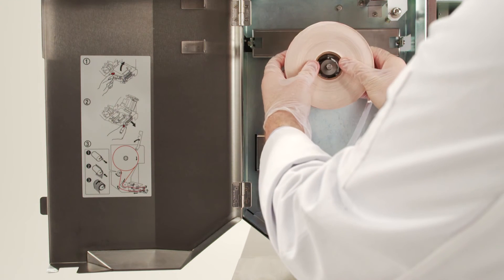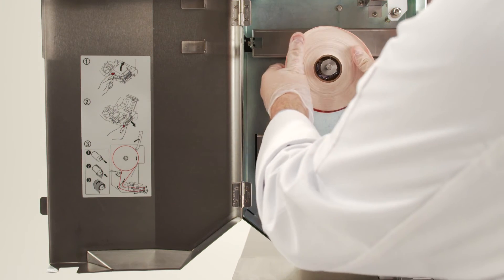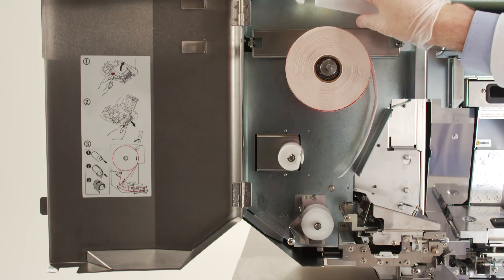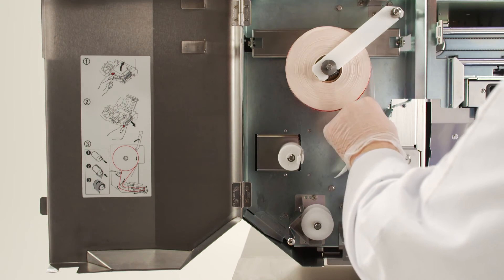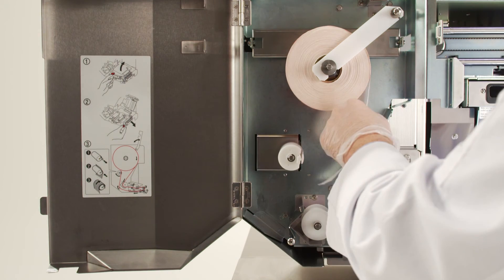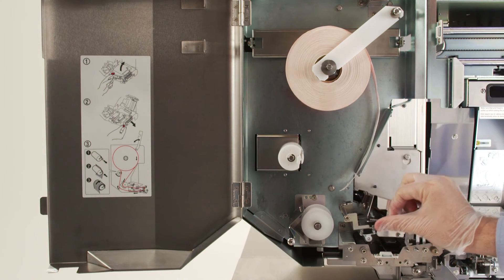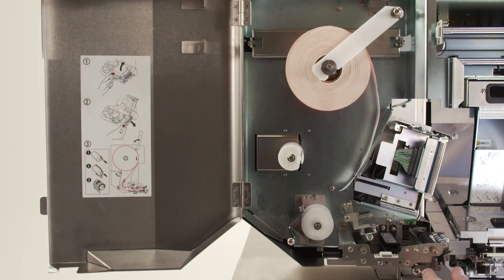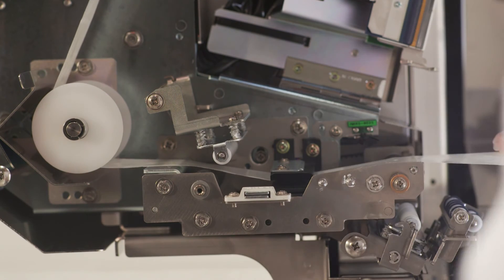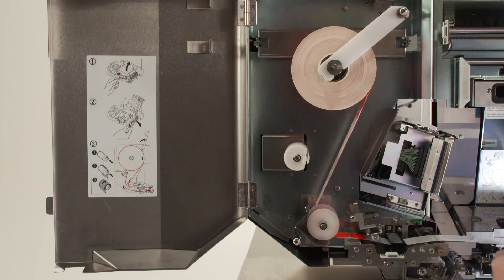Insert the new roll of labels making sure the label roll is rotating clockwise off the center hub. Ensure that you have about 12 inches of the backing paper available without labels on. Please take note of the diagram inside the printer door to set the label. Lift the thermal head and pinch the holding rollers open. Begin by pulling the backing paper down behind the guide roller, through the gap sensor and over the label tear guide.